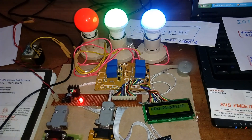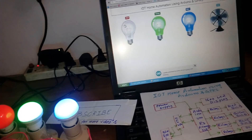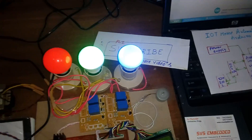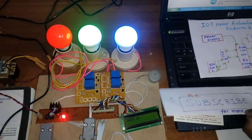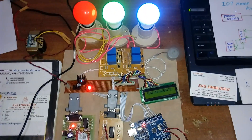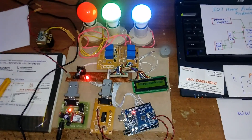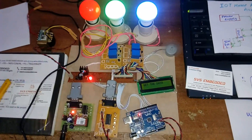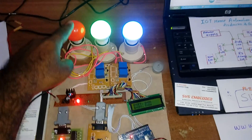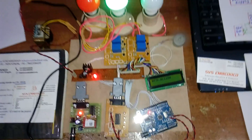Fan on. Now I'm going to turn off red, blue off — green and fan should be on. Red and blue should be off. Green and fan on.